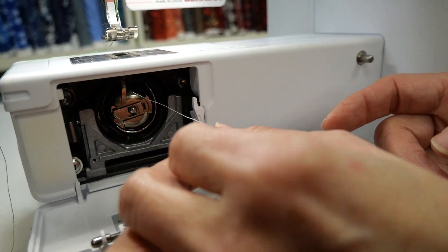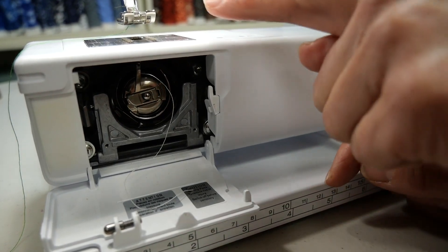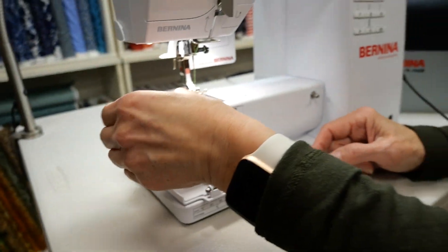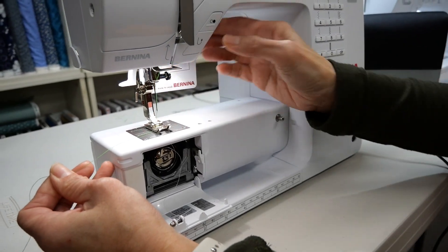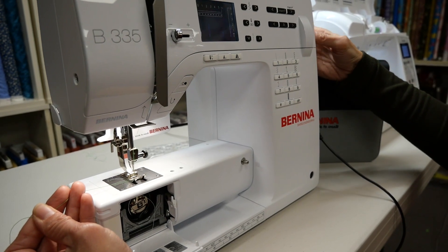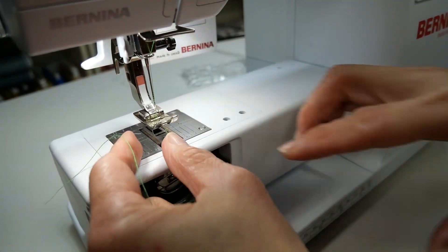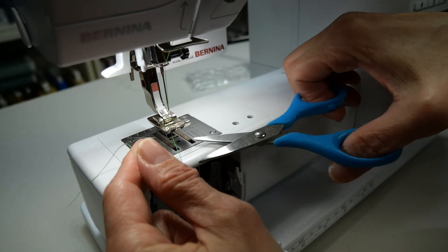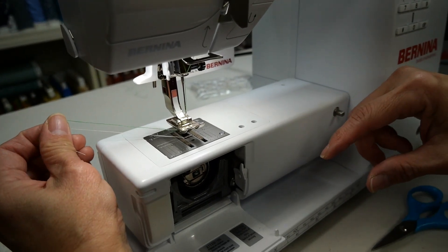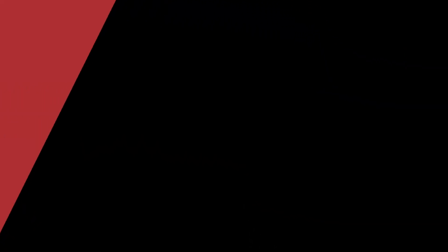You have the option of cutting the thread with the thread cutter, but I like to leave a little tail so I can see it come out when I begin to sew. I'm going to do the same thing I did in the other machine: put needle down, turn my hand wheel forward one revolution, pick up the foot, see the loop, pull the loop out of that area. Now I have my bobbin thread and upper thread — two tails in place — and I shut the door.